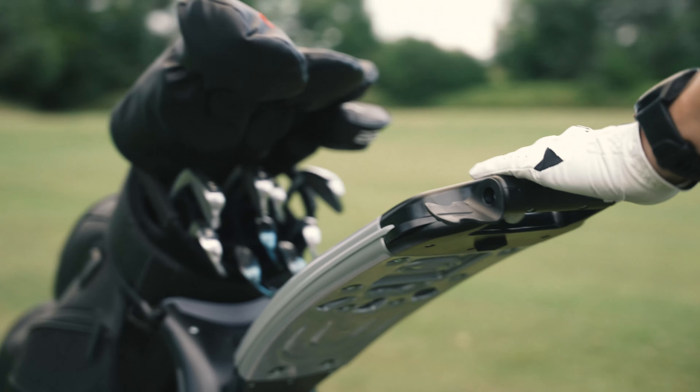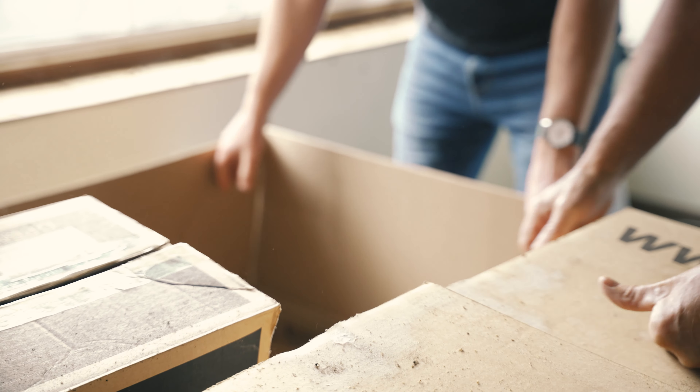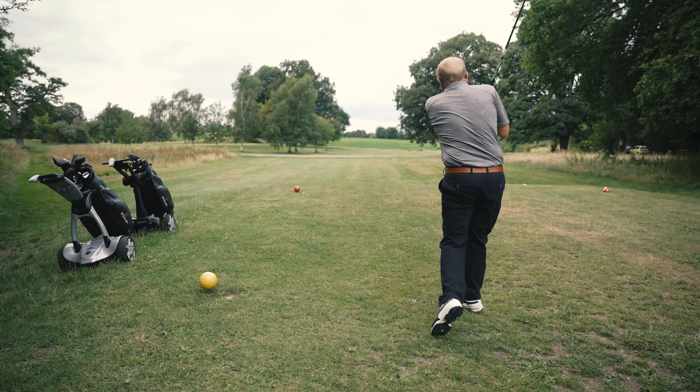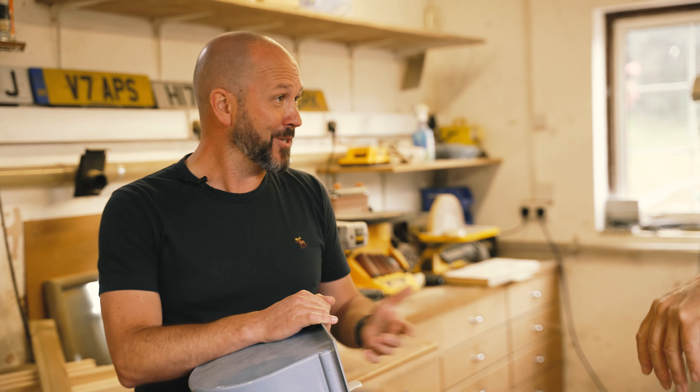Is this the coolest golf trolley in the world? Absolutely, it still is. This is my favourite looking of all the things we've made so far. One of the big problems that we never quite solved was how do you hold that golf club in there and stop it from falling out? If it wasn't for this and for this idea, there wouldn't be a Stewart Golf.